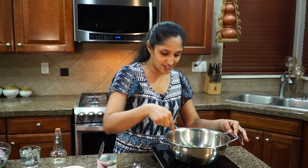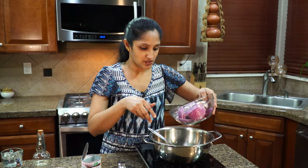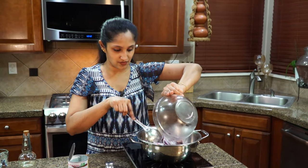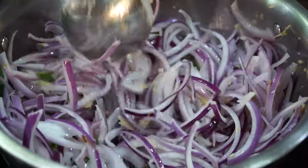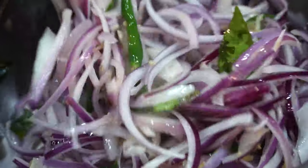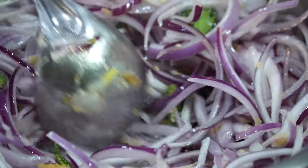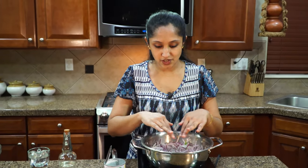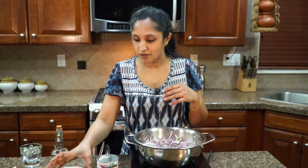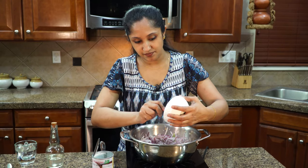We don't want it to burn or change color, so right now we're going to add in all of our red onion — two red onions, very thinly sliced. Now I'm making a well in the onions, and into that I'm going to add in all our spices that we've blended into the oil.